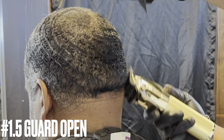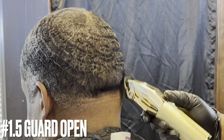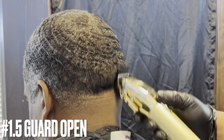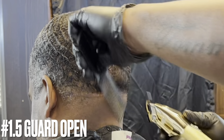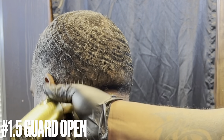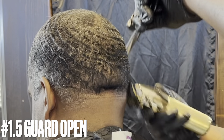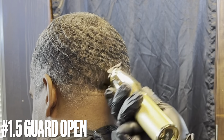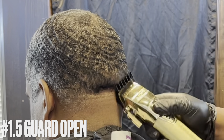I like to stretch my blends and transitions out — I don't really like to do tight blends and tight transitions. It really just depends on the person's hair texture or the particular cut they want. For the most part if someone has more hair or it's a larger space, I like to stretch it out. I've attached my 1.5 guard — the lever is all the way open — and I'm going right underneath the number two. Each time you switch guards, make sure you're going underneath the previous section you just did.